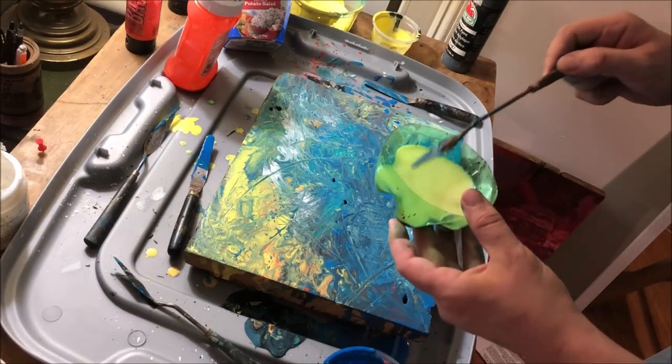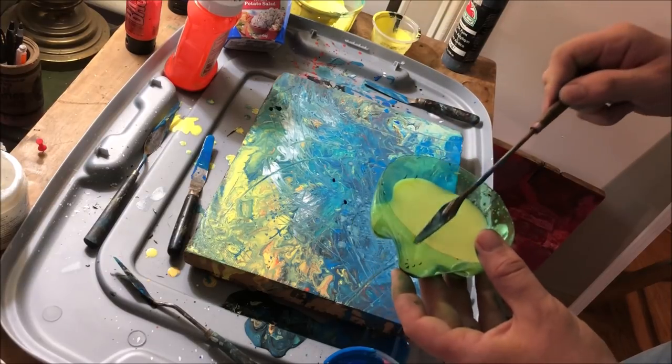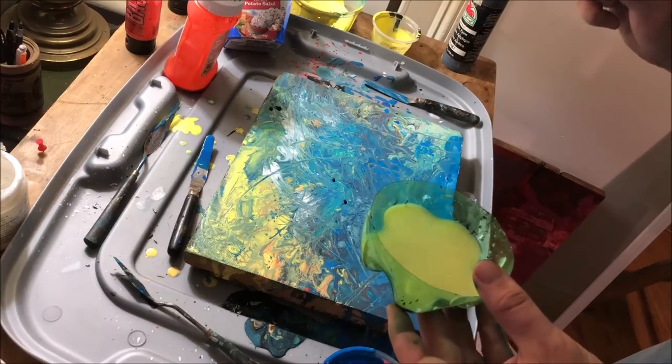There are a few more areas I want to manipulate, but the paint has gotten a little thicker after a few hours, so I'm adding some water back into the mix in a couple of spots so that when I tilt it, it goes back to being a little more runny.